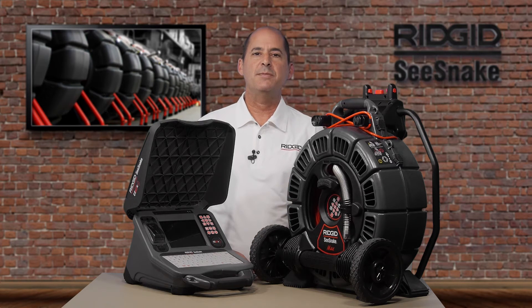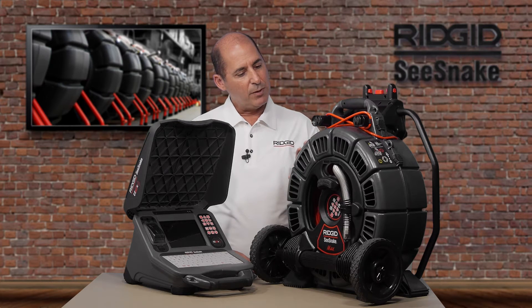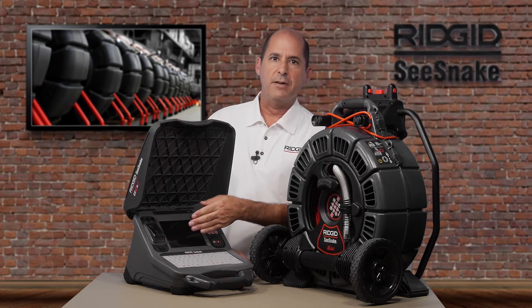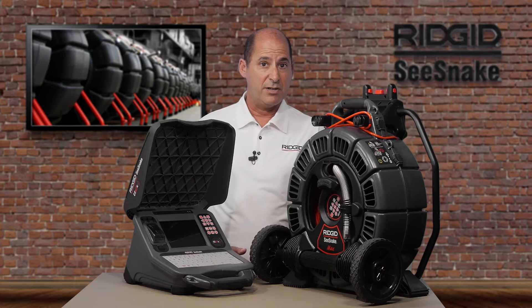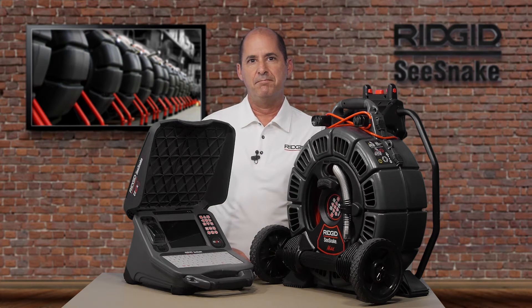The Seasnake CS65X Digital Reporting Monitor from RIDGID lets you deliver customized inspection reports right from the job site. The basic workflow is simple: connect your camera reel, power the system on, insert a USB drive, and start capturing images and video. When you're finished, remove the drive and hand it to your customer. That's the basic workflow. Now let's go back and take a closer look.